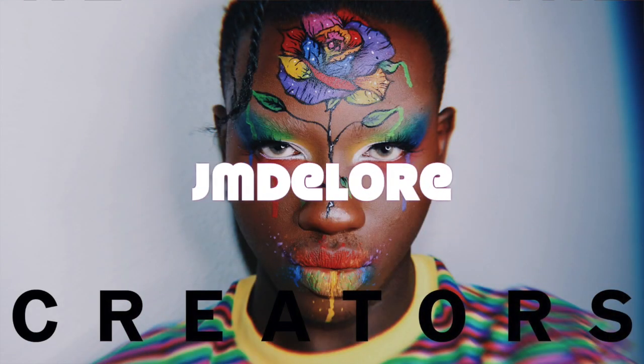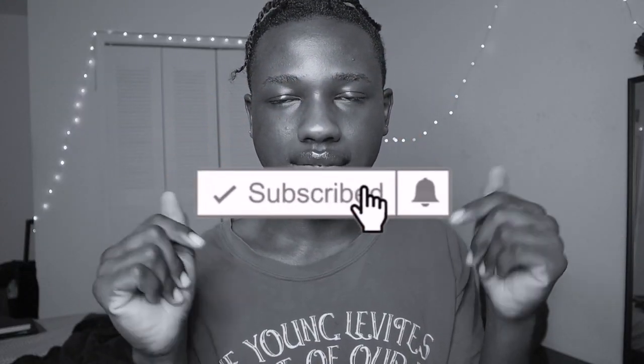Hey guys, welcome back to my channel! For today's video, I thought since Valentine's Day is around the corner, I should film a tutorial on how to do my version of a Venus Aphrodite kind of look — that's what I'm gonna be showing you guys today. If this is your first time seeing my face, my name is Jeremiah aka JM Dolores. Hi, welcome!